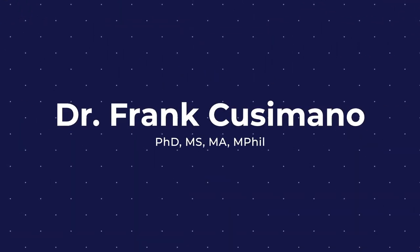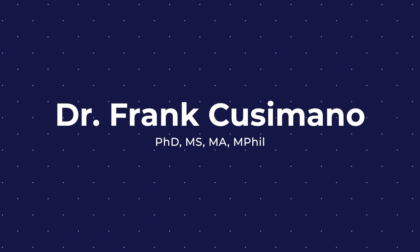Hello and welcome to my channel. My name is Frank Cusimano. I am a doctor of nutrition and metabolic biology and also a current third year medical student. If you follow me on Instagram or social media, you know that I am passionate about two things: nutrition and metabolic biology, and medical education.